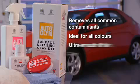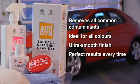Autoglim Surface Detailing Clay Kit quickly and easily removes all common contaminants, is ideal for all colours of paintwork, leaves an ultra smooth finish, and provides perfect results every time.